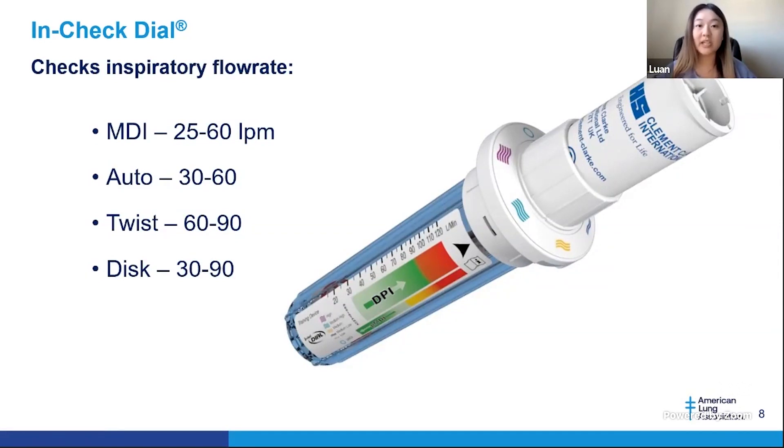By using the InCheck dial, we can also have better evidence-based assessment on which inhalers to choose for our patients. I also have a one-way valve respiratory mouthpiece that allows for replacement for different patients. It is adaptable for both adult and pediatric patients to protect the instrument as well as prevent any cross-contamination.